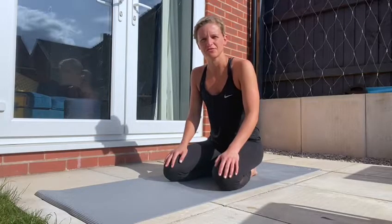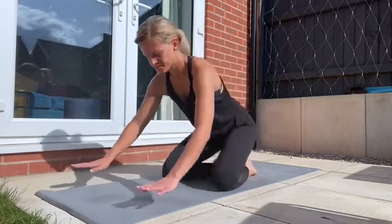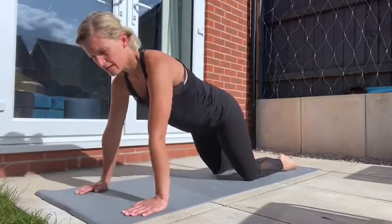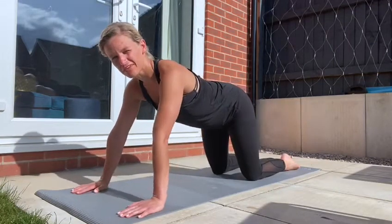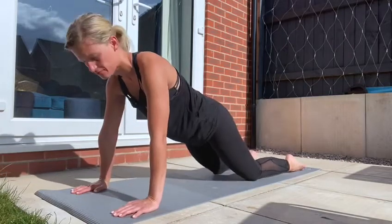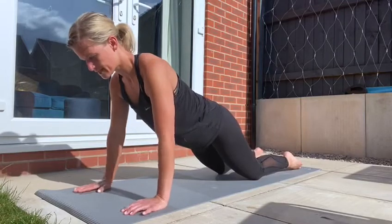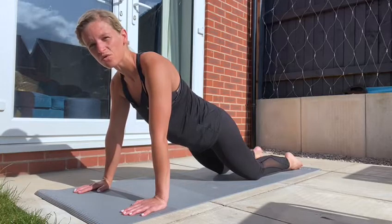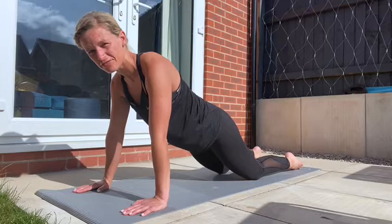We're going to start in a plank position first of all, one of my favourite exercises in a core session. There are three levels that you can do this. First level will be to come onto your knees. You see a lot of people doing a tabletop position, but in order to really feel the benefit on your core, you want to push those hips forward a little bit. Bring those shoulder blades back and together, push the hips through and forward and you should really feel that core start to burn up. Hold this for 30 seconds if this is the level you're at.